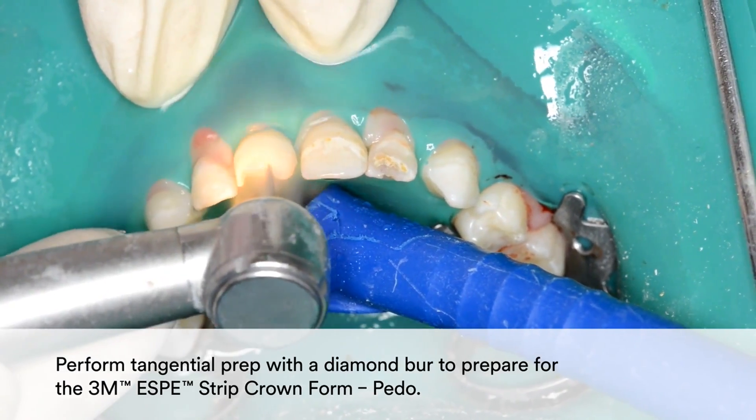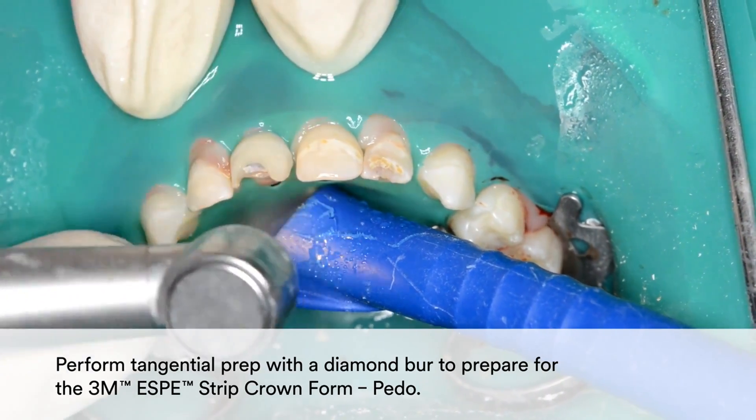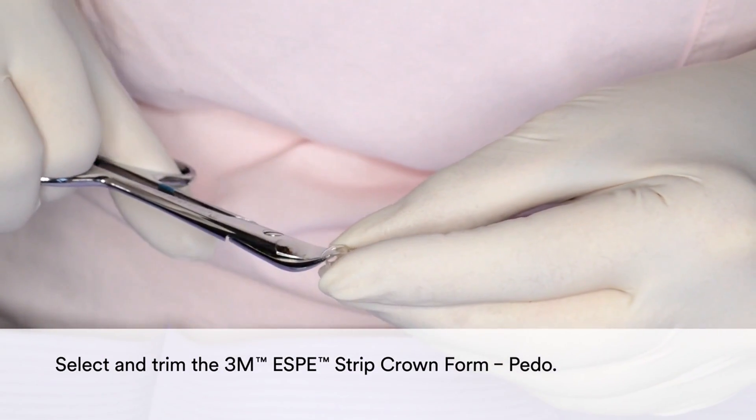Then perform tangential prep with a diamond burr to prepare for the 3M Strip Crown form. Select and trim the 3M Strip Crown form.